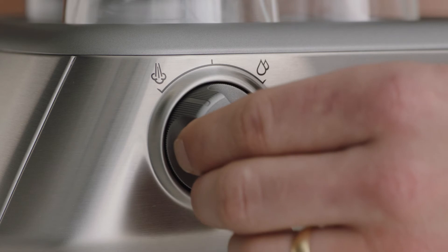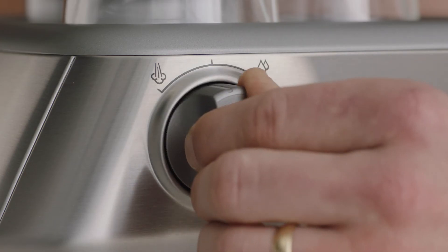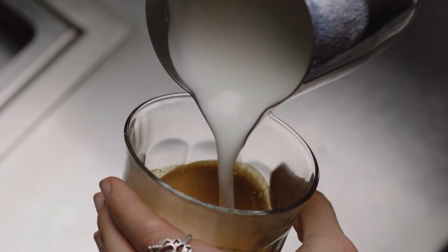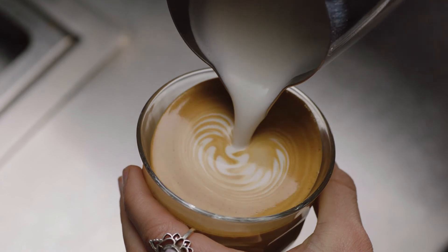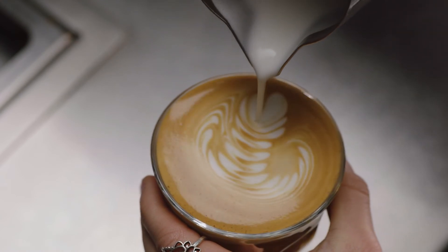Once your micro foam milk is ready, turn the steam dial to the vertical position to finish. Lower the jug and wipe the wand with a damp cloth before manually purging the wand by turning the steam dial to the steam position. Now for the latte art: swirl the micro foam in the jug, tilt the cup, then pour the micro foam directly into the center of the espresso without breaking the crema to create a blank canvas. Move the milk jug close to the surface until the white appears, shake the jug gently from side to side, then pour back through the art, lifting the jug up to create a final stroke.